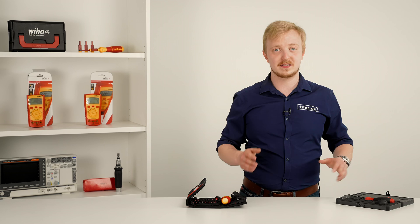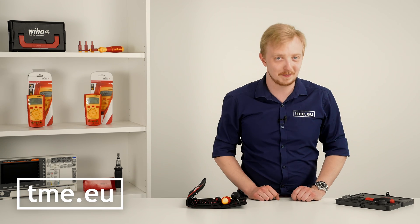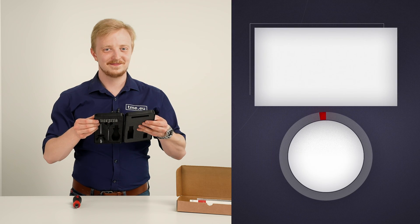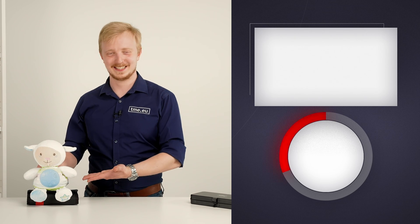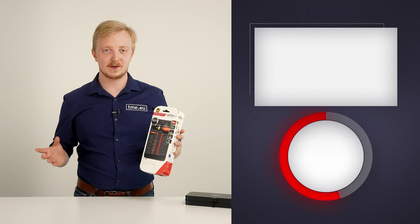To find both sets, as well as many other high quality tools, go to the best website on the Internet: tme.eu. And today I'd like to introduce to you my new co-host, Shimmy the Ship. Shimmy, say hi!